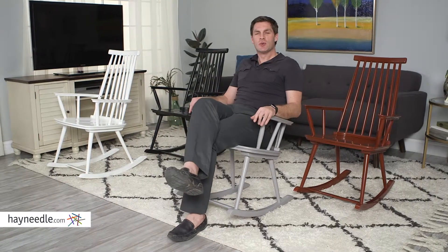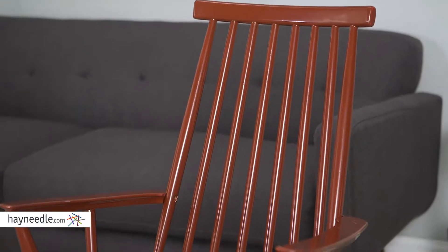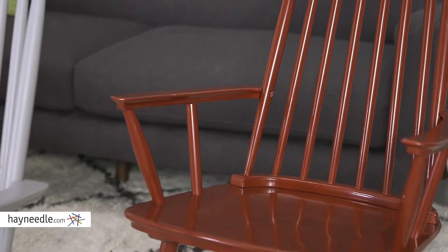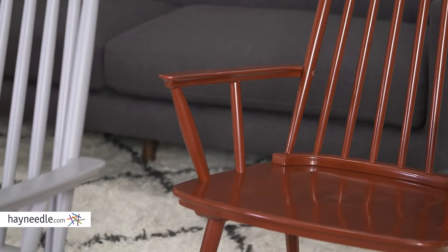Hi, I'm Mark with Hayneedle. Bring a classic stylish accent with traditional comfort to your indoor decor with the Warren rocking chair. Made from durable rubber wood and available in multiple color finishes, the color choices are perfect for matching nearly any existing furniture.